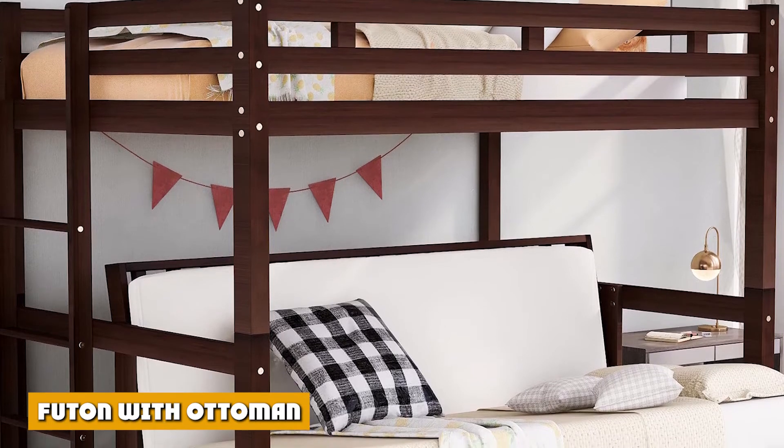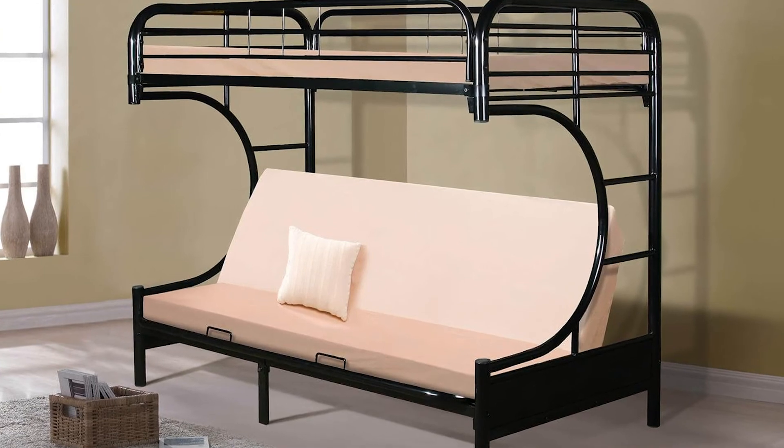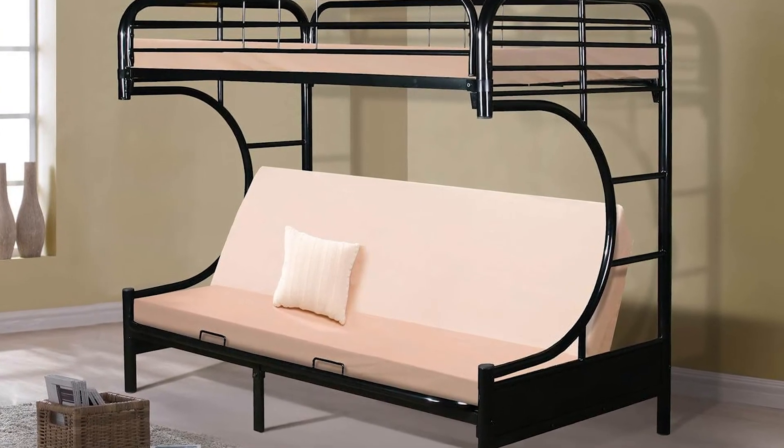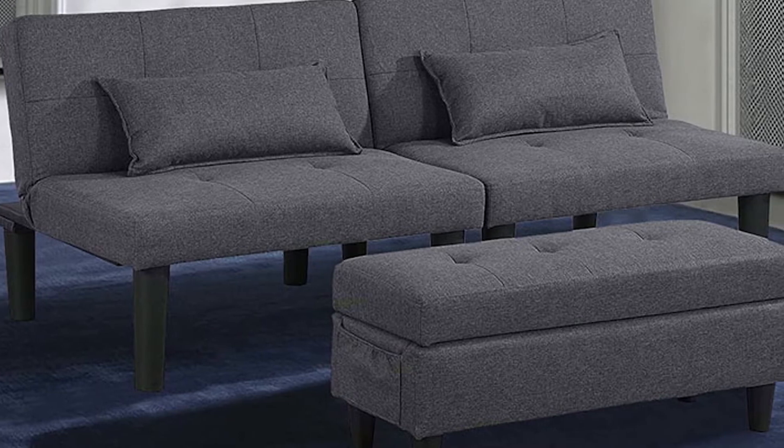A futon with an ottoman is popular with the trifold group. It is an option you can choose when considering a trifold type of futon. Since trifold futons have three sections, you can add an ottoman in the foot portion of the futon.